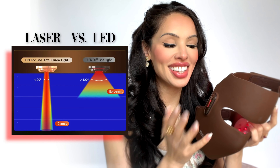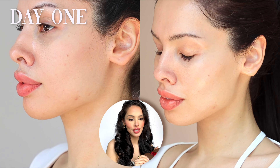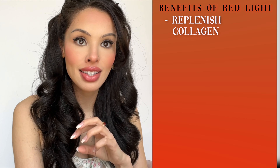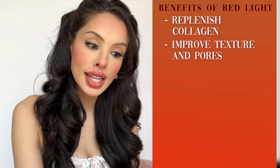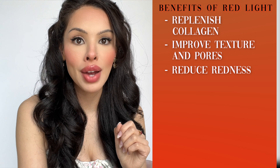Most importantly, let me talk to you about the benefits of the technology and my results. Red light has a whole host of proven benefits for your health and your skin. For skin specifically, it will replenish collagen to the skin's cells, improve bumpy texture and visible pores — the actual texture of your skin.